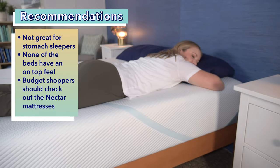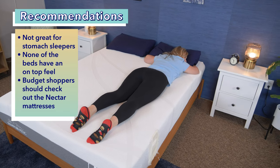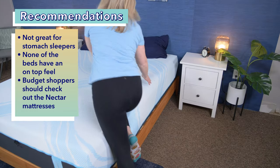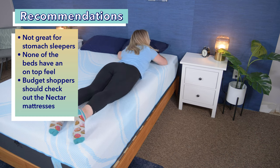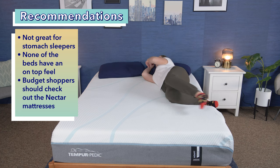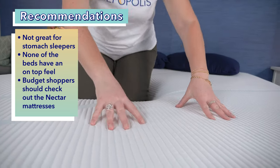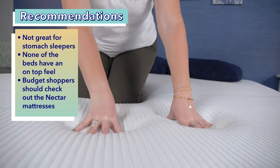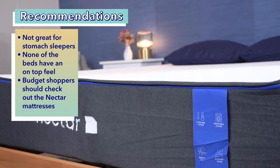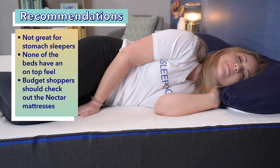Stomach sleepers could do better with a different choice — they need their hips lifted and in line with their spine, so a bed with sinkage isn't ideal. If they are interested in Tempur-Pedic, stomach sleepers should go for the firm models like the Pro Adapt Firm or Pro Breeze Firm. If you prefer to feel more on top of the bed and dislike memory foam sinkage, consider an innerspring or hybrid mattress. Budget shoppers may want to check out the Nectar mattresses for a more affordable pressure-relieving foam option.